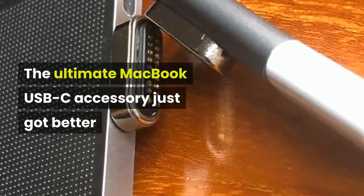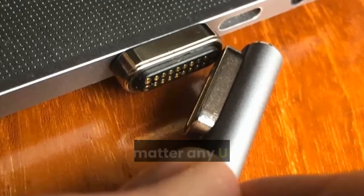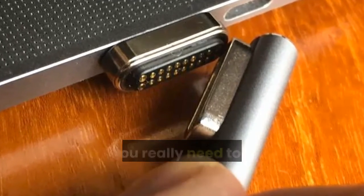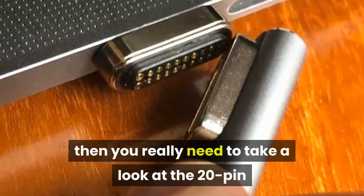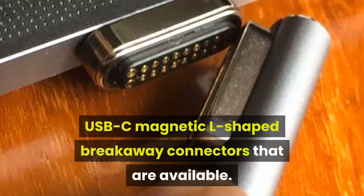The ultimate MacBook USB-C accessory just got better. If you own a USB-C MacBook, or for that matter any USB-C enabled laptop or tablet, then you really need to take a look at the 20-pin USB-C magnetic L-shaped breakaway connectors that are available.